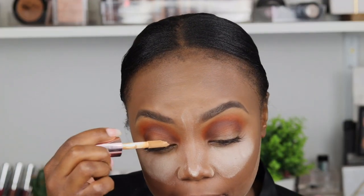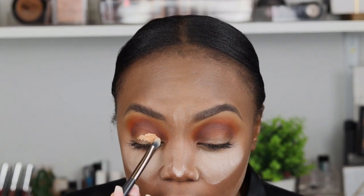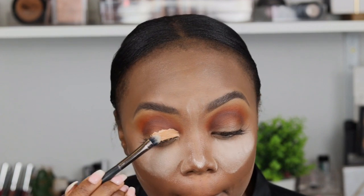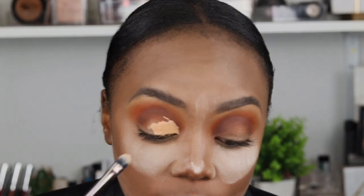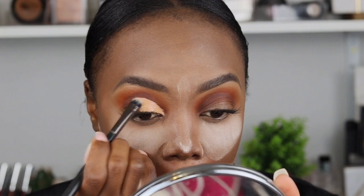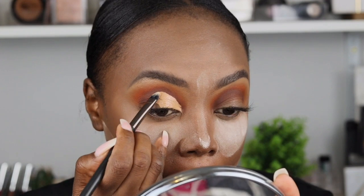I'm so sorry I didn't show this concealer — this is the Makeup Revolution in C12. It's a bit too white for highlighting, so I'm going to use it to cut the crease. Sometimes it helps if your eyeball has a big shape like mine to open your eye fully so you can see where to stop. If you can't see that, just lift up your brows — you'll see where your socket ends. When I open my eye the concealer touched somewhere — that's where I'm going to stop. I can go just a little above it if I want it exaggerated, but I'll stop here for simplicity.